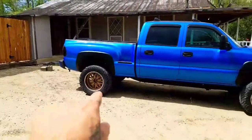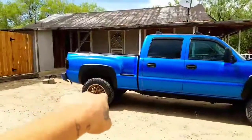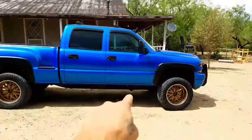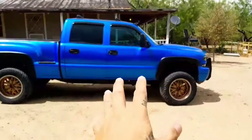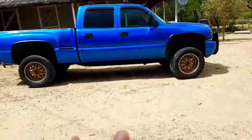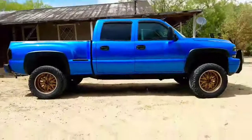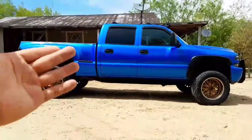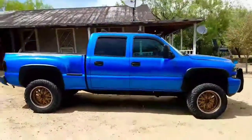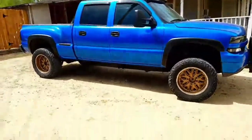I'm thinking of keeping the same wheels, swapping to low-profile tires, removing the body lift, and maybe putting a flip kit on the back. Since it has torsion bars up front, if you loosen the bolt it drops in the front — I'd just match that from the rear and see how it looks slammed low. Let me know in the comments: should I drop it or keep it lifted? Thanks for watching — see you in the next video!